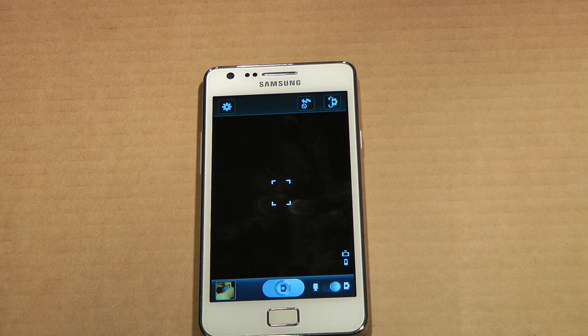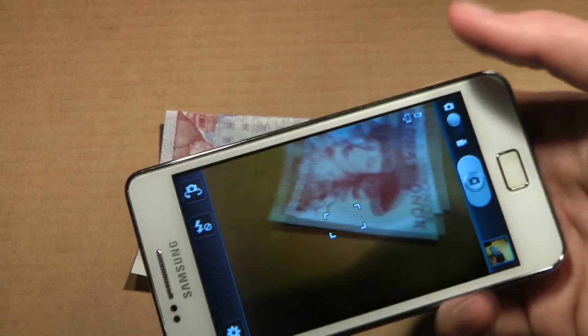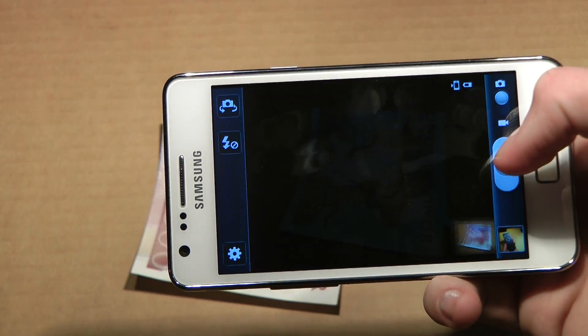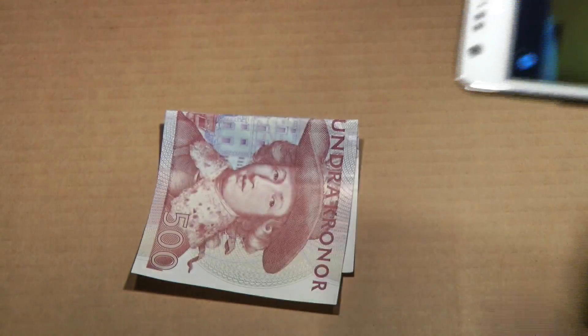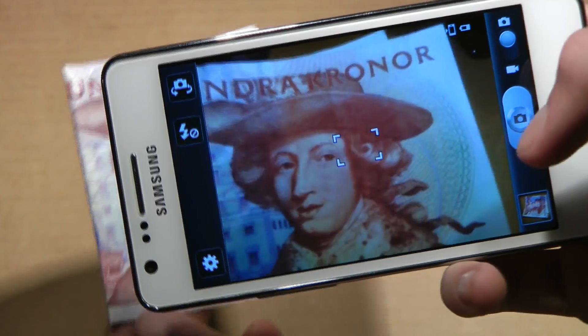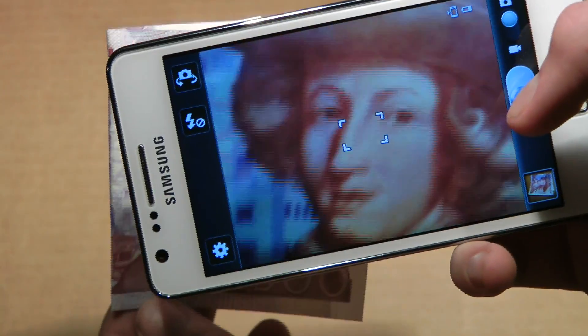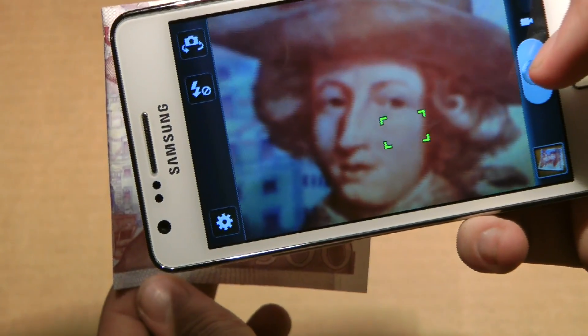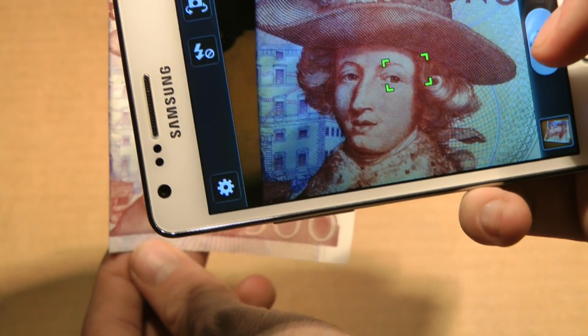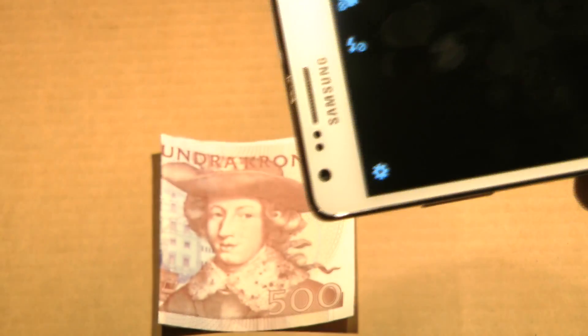Now, what can we take a picture of? Maybe this one will do. I'm a little disappointed that they don't have panoramic mode — I really hope that they do fix that. There we go. Video should also do well.